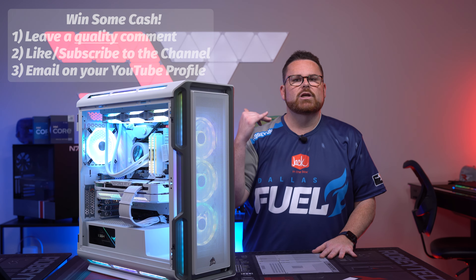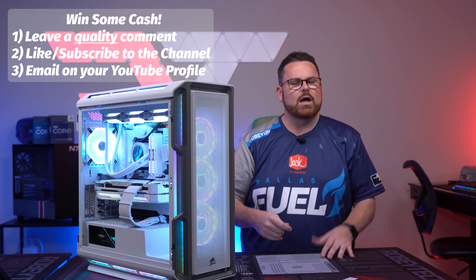What did you think of this video? Leave a comment below with your thoughts — you could win a little cash just by leaving a quality comment. Did you learn something? Do you like videos like these? These are new for us — unscripted, just me raw, trying to take things I've learned and apply them to you. Leave a quality comment — it can be positive, negative, or feedback — just make sure you have an email in your YouTube profile so we have a way to reach out.